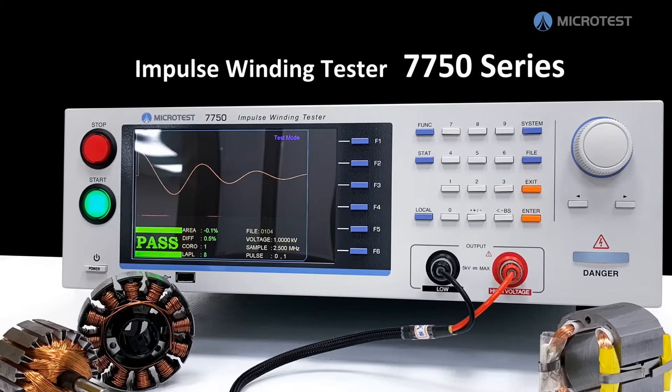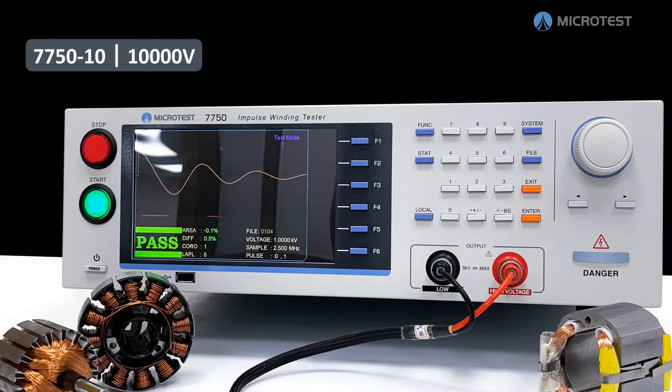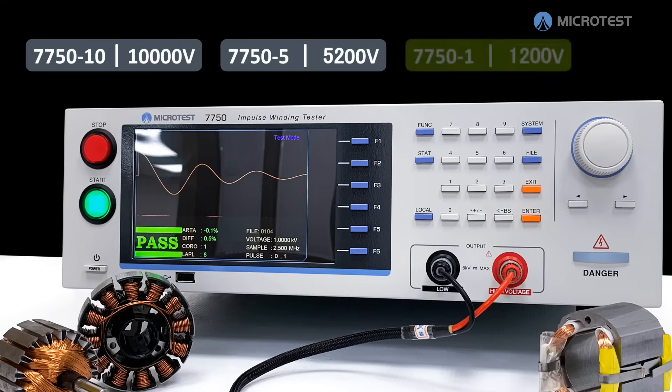The Impulse Tester 7750 is the best instrument for testing the safety of winding components. It provides output pulse voltages of 1200 volts, 5200 volts, and 10,000 volts, satisfying both high and low inductance applications.